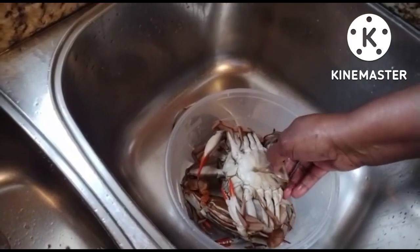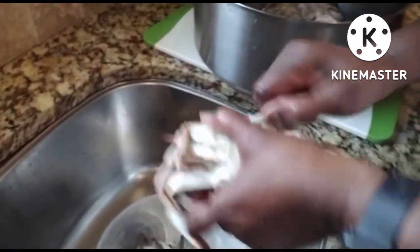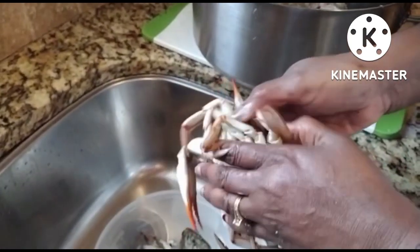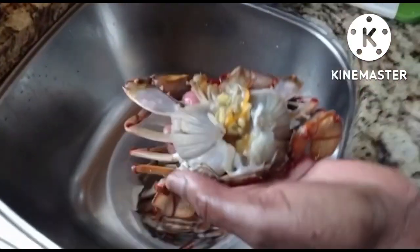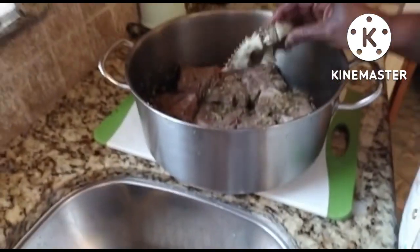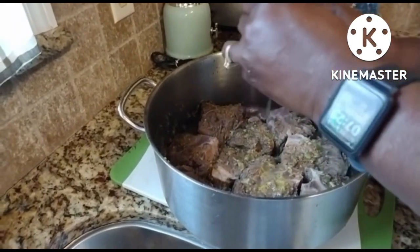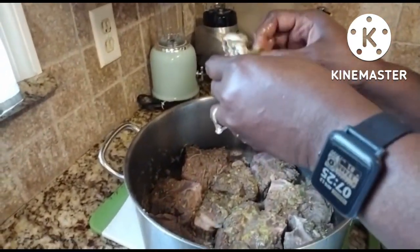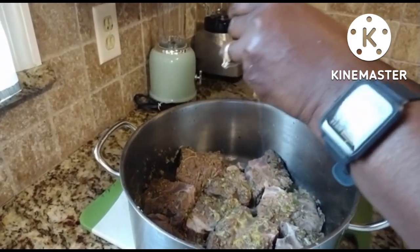While the meat is resting, my mom is going to move on to the blue crabs, which is the seafood layer of this dish. She's just cleaning off the crabs. What she does is she's going to use all the insides of that crab shell for additional flavoring — so she's not going to use the crab shell itself.